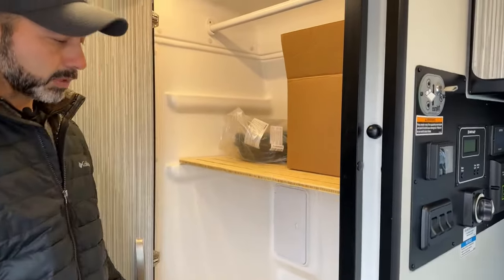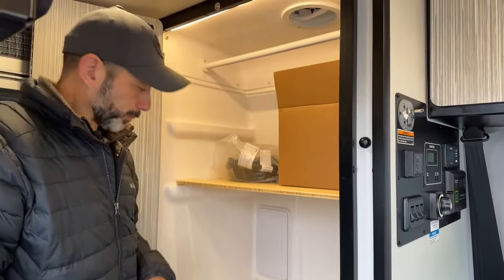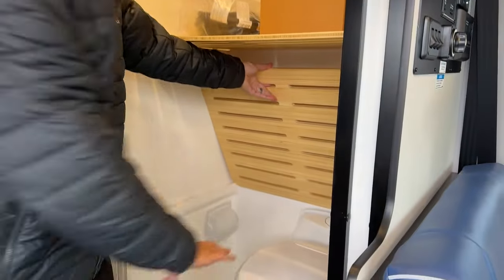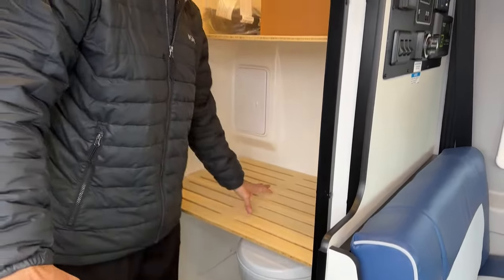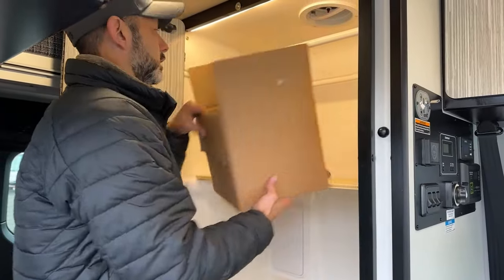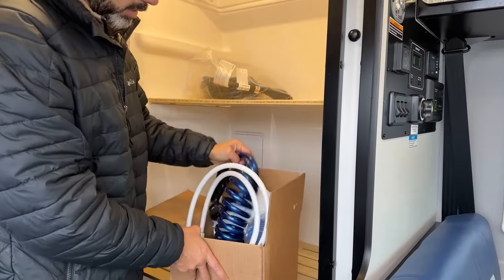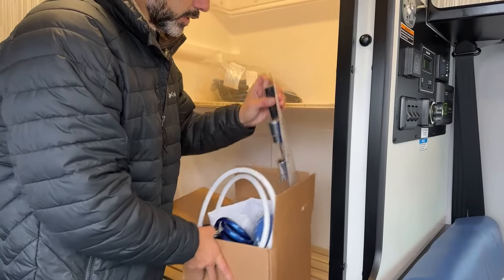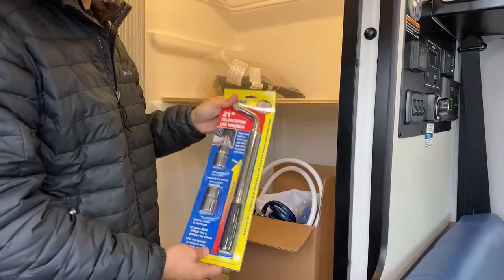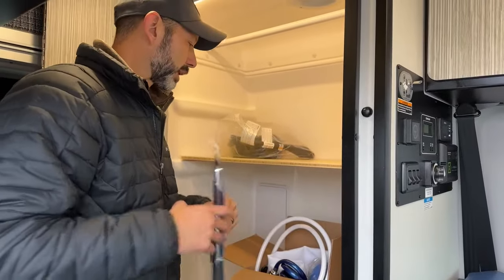And then of course you're going to have your shower. This comes equipped with two shelves here so you can use it as a closet if you like, with a rod up here to hang clothes on. The toilet does pivot, so it will turn in both directions. A lot of people like to use the additional storage, so they'll just keep the shelves on there. In here you're going to get your shower hose, an external shower hose, a sewer hose, and your shower curtain. Also, make sure when you purchase a new one that you do have this tool in your kit — this is going to help you change your tires and also helps you release the spare tire that's underneath the chassis.